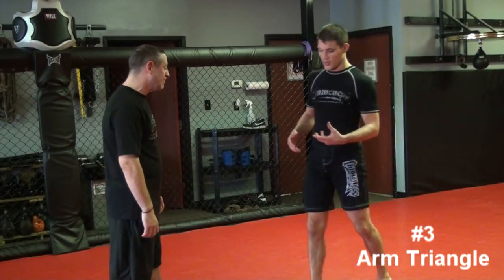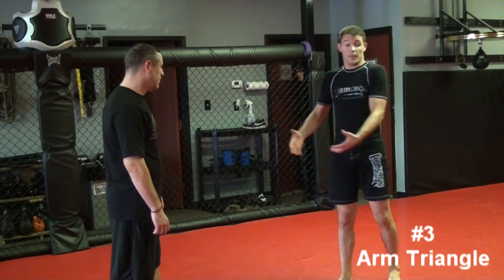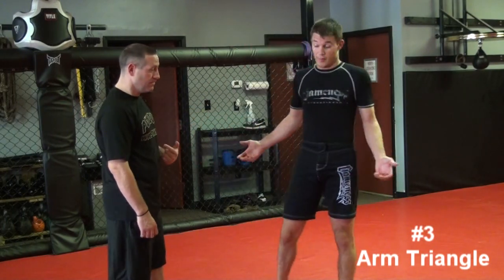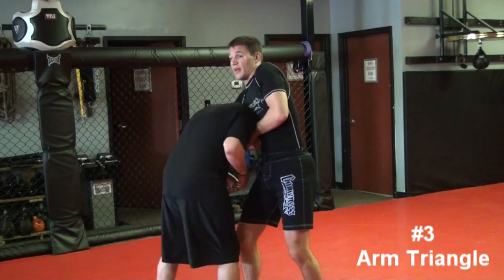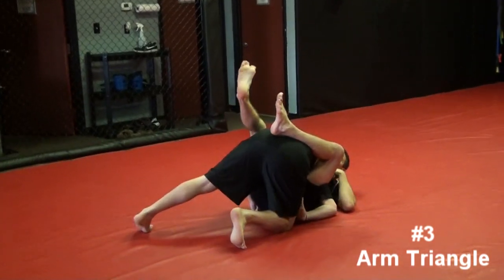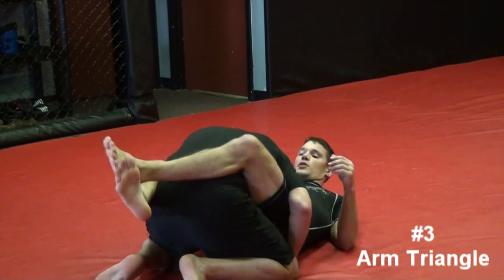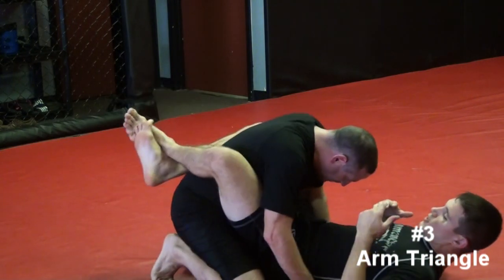In a self-defense scenario, MMA fight, or jiu-jitsu match, I prefer to dominate — take the fight to the ground. But sometimes that doesn't happen; maybe this guy's a better wrestler. Or I get a little sloppy with the guillotine and he double-legs me. So anytime I'm on my back, it's vital I get my legs between us and put him in my guard. We're going to do two variations of the triangle — one with my arms and one with my legs.